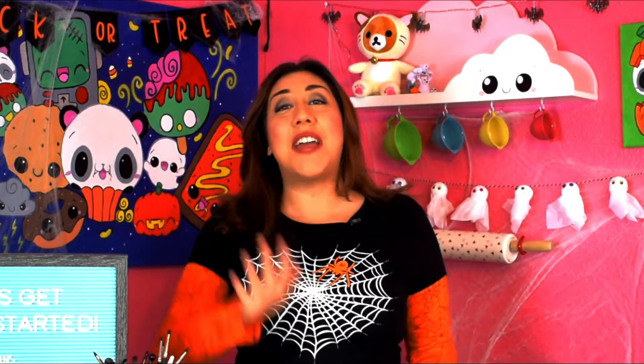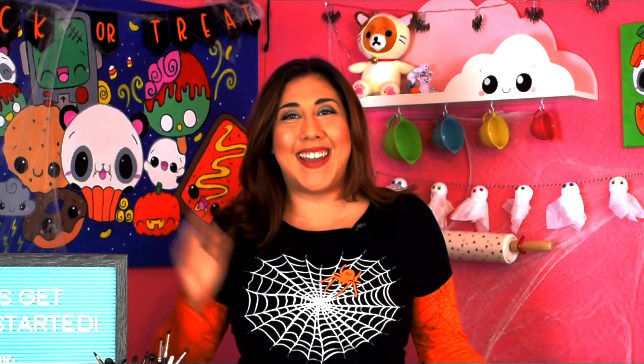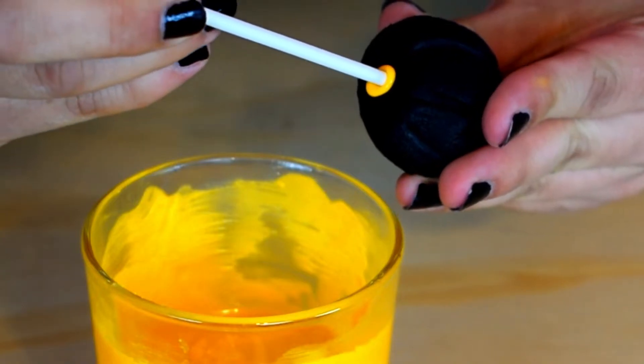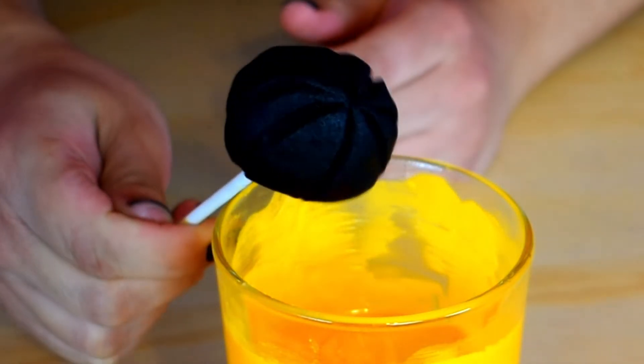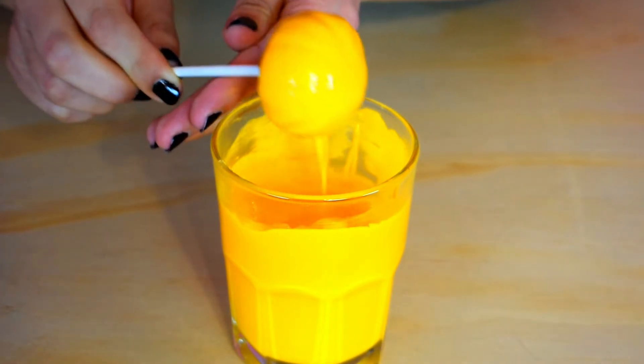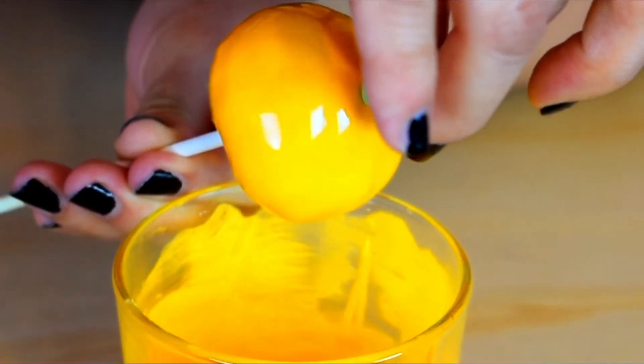It's time to decorate our cake pops, yay! We are going to start off with the pumpkin. Dip the stick in orange candy melts and attach it to the pumpkin. Dip the cake pop and gently tap off the excess. Then gently add a green fondant piece on top.